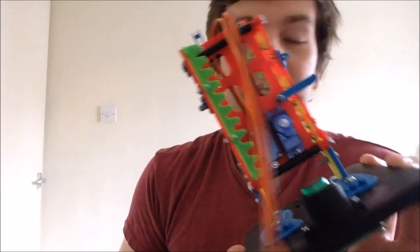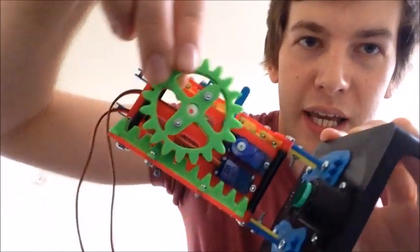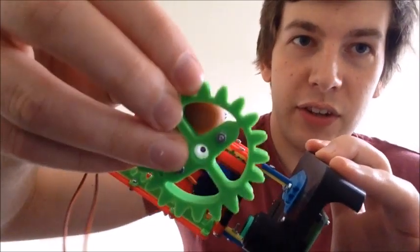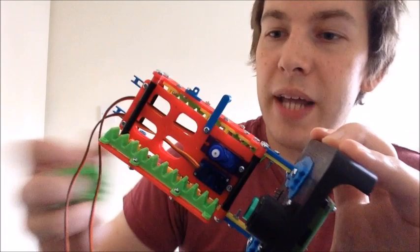The heart of this project is a 3D printed rack and pinion system which uses a gear like this, and it meshes into this 3D print here causing upward and downward movement. The actual servo fits into this and that fits on nicely like that, and as it rotates it causes this up and downward movement.